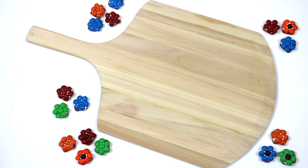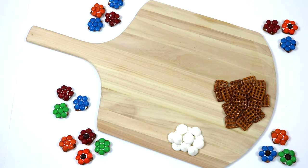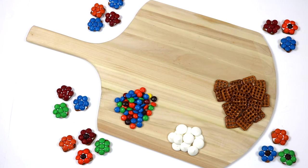To make flower pretzel bites you'll need pretzel snaps, Wilton candy melts, and M&Ms. If you have pastel colored M&Ms that works best because of the spring-like colors, but I'll just be using the regular M&Ms.